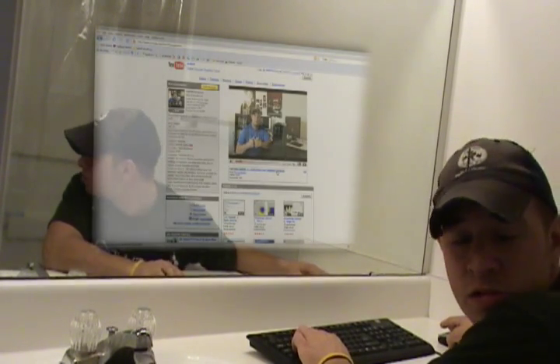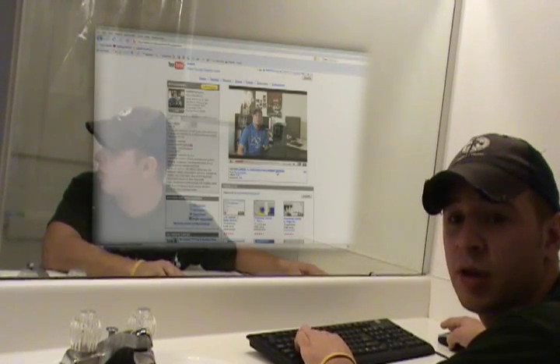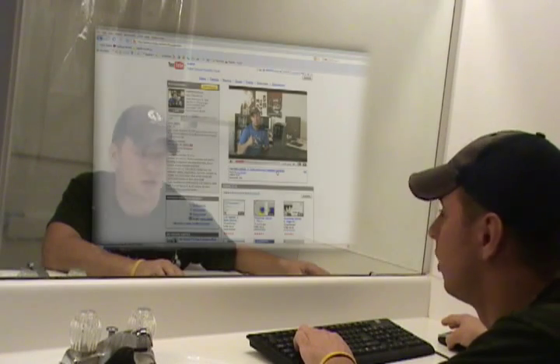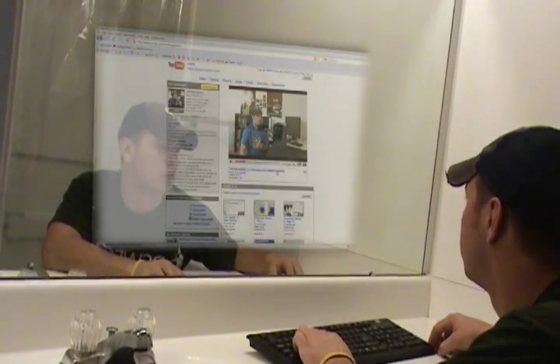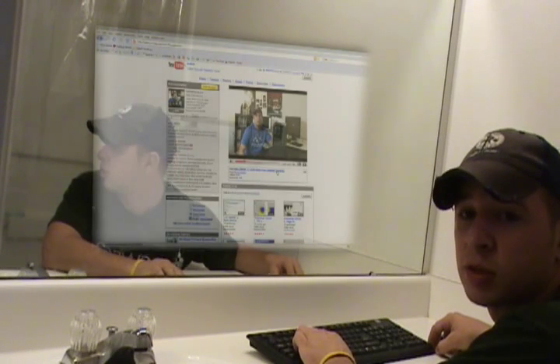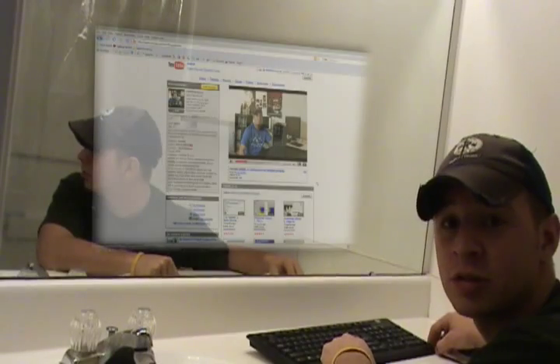I can show you guys how to do this in a couple of next tutorials. But for now I just wanted to show you guys. Here's me talking — this is just a video on my YouTube channel. Nothing special. So that's pretty much it. Thanks for watching and I'll see you next time.